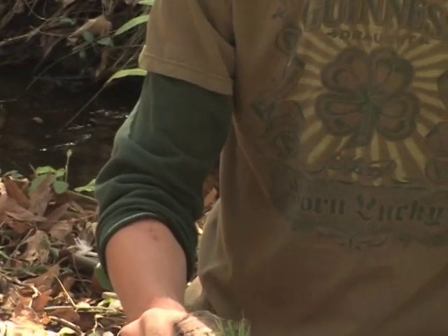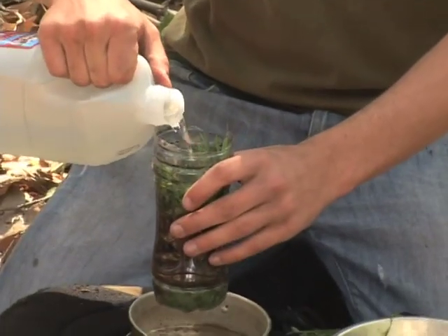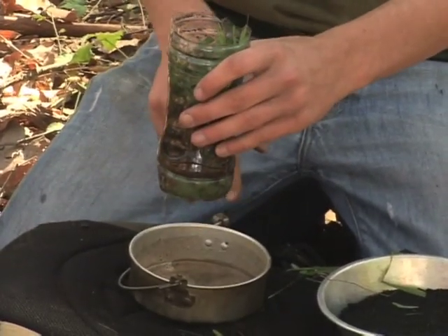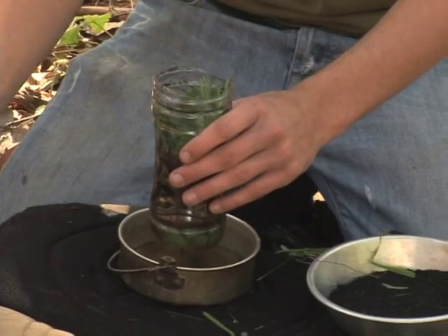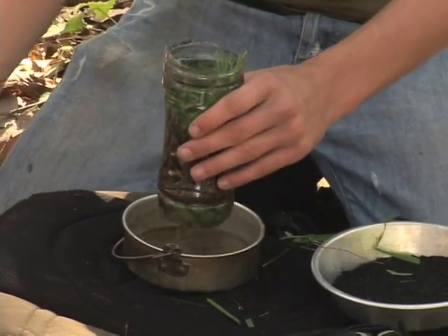Now you're going to have to make sure that you run this a few times before actually drinking the water, because it's going to be coming out murky like it is right now for the first two or three times. So make sure you run enough water through it and then it's going to start clearing up, and then you're going to have healthy water to drink.